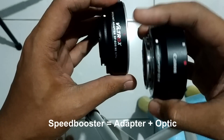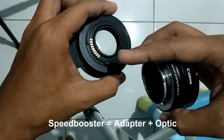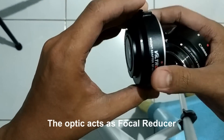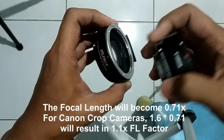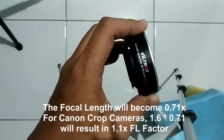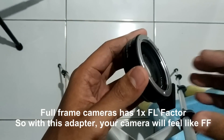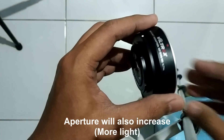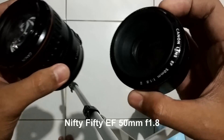This is basically an adapter. Here I have a Canon adapter — it's a little bit thinner — but this one has an optical element which functions as a focal reducer. By using this kind of adapter, your lens will act like full frame and it will also increase your lens aperture.